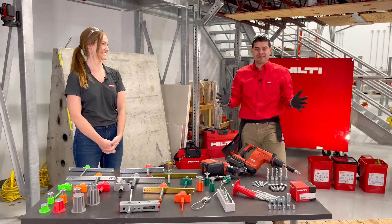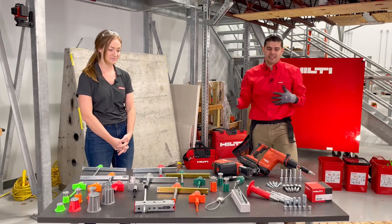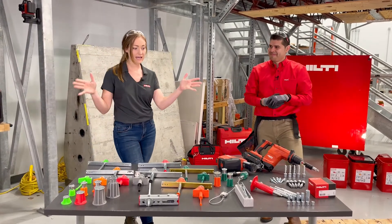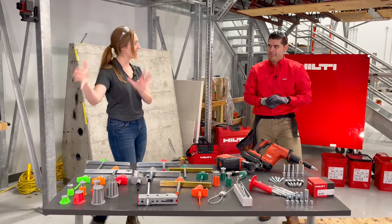This is my first Hilti Live video, so I'm super excited to be talking about the breadth of cast-in-place and post-installed solutions that Hilti has to offer for our contractors and our audience. We have a wide variety of products on our table here. Let's dig in on this side first.